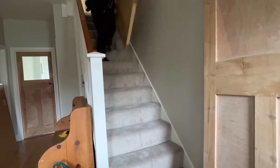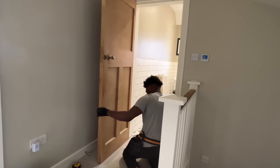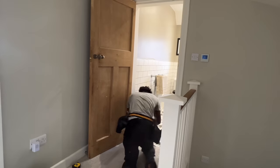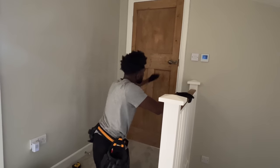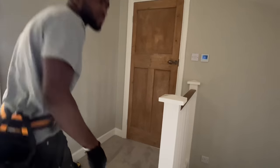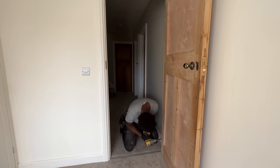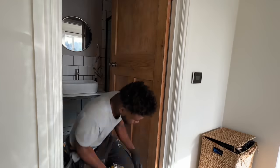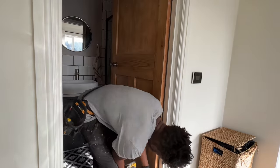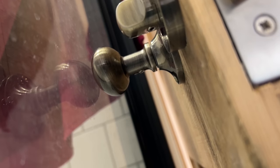Once I've cut all the doors I get them all upstairs and start fitting them on the frames. With this door it was extremely important to put the door stop back on straight away, because without it the handle touches the shower screen which could potentially crack it.